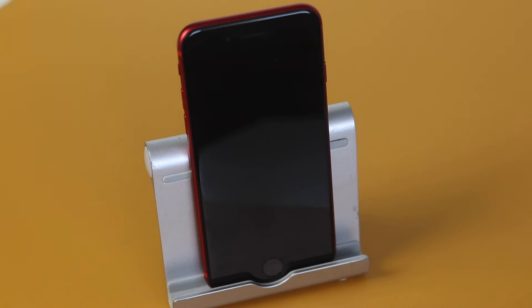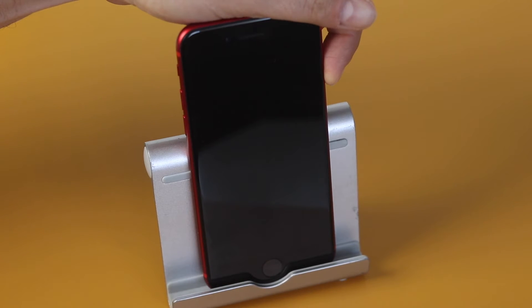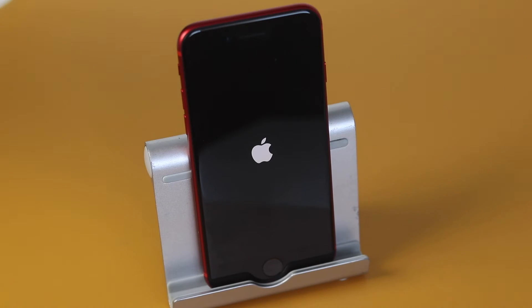Now turning on the iPhone SE is just as simple. We'll just press and hold on the side button here. Once again, you'll see the Apple logo appear. Sometimes you'll just have to give it a quick press. Also, if you just plug it up to the charger, a lot of the time it turns on as well.